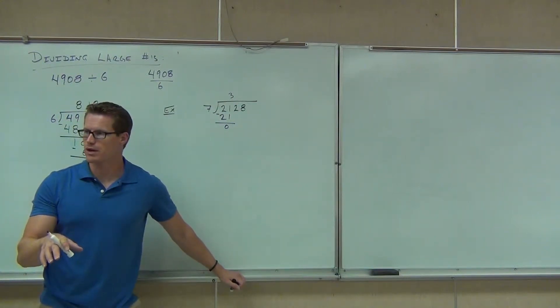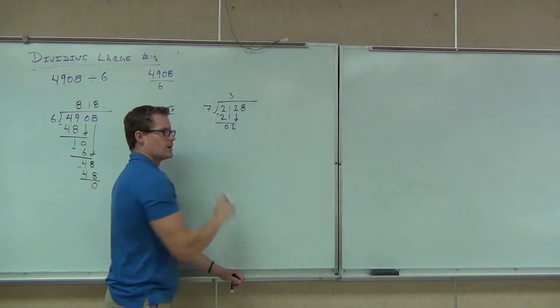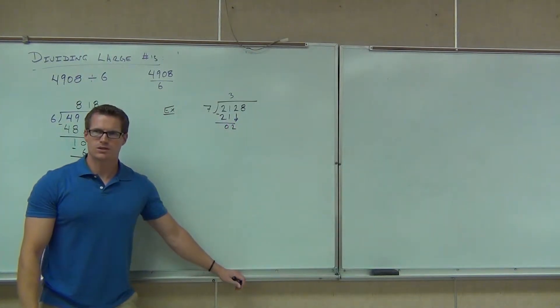A lot of people make mistakes on this problem right here. Trust me. You got the zero. You do bring down the two. But wait a second — does seven go into two?